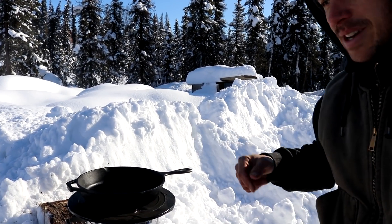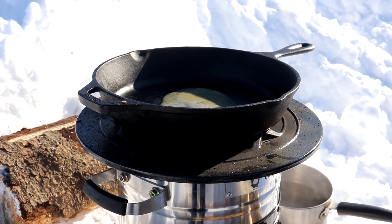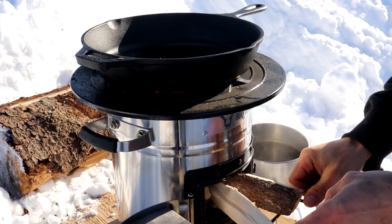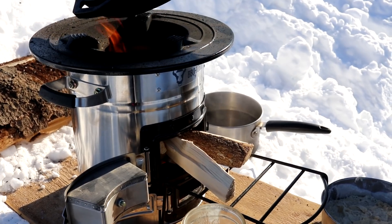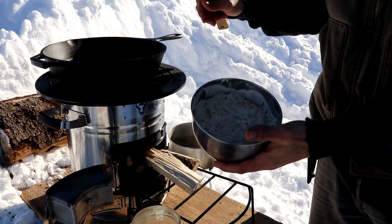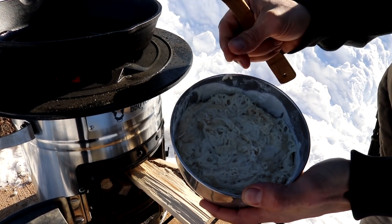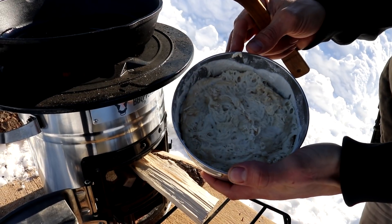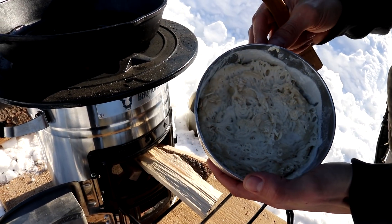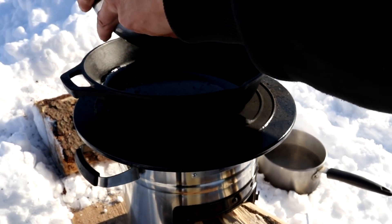I'm going to get some lard in the skillet and we're going to start cooking our bread. Got the pan nice and hot and I'm going to throw this bannock bread in there. It's not a typical bannock bread — I just took some sourdough starter, some flour, some baking powder, some salt, and a little bit of water and let it rise for about an hour. I'm going to plop it in there and try to spread it out and make a little bit of bread.